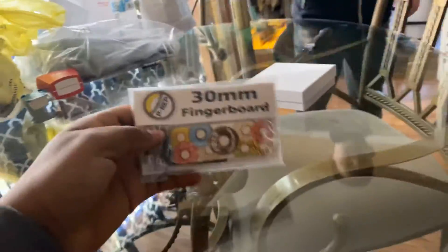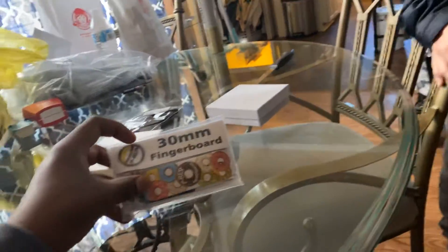Hey guys, we're back with another video. We're doing another unboxing — a Broken Knuckle fingerboard.